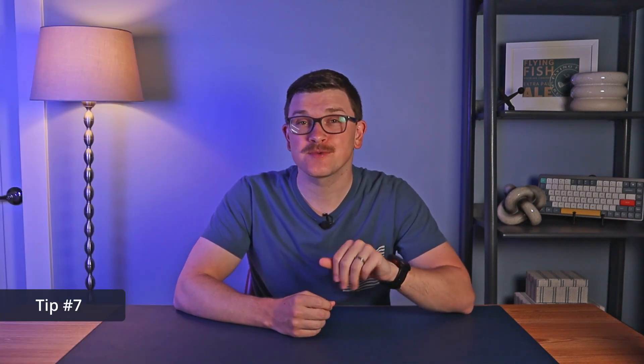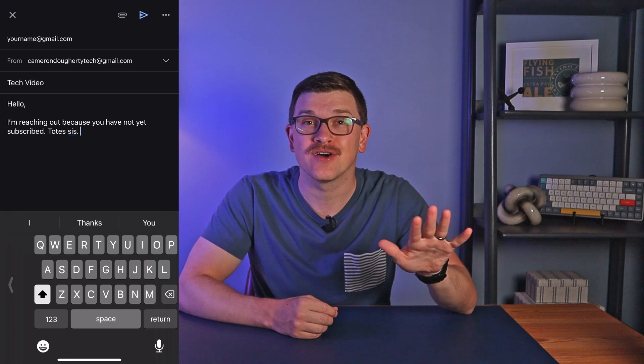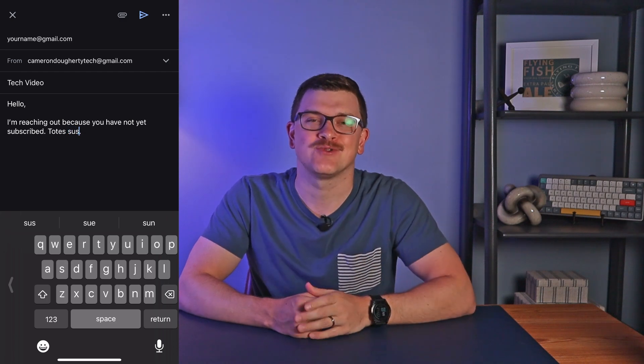Number seven assists with autocorrect. We all know that autocorrect can be your best friend at times and the ducking worst at other times. If your phone decides it knows best and is just plain wrong, just tap the word and you'll see an option with a small arrow next to it, which lets you revert back to what you typed.